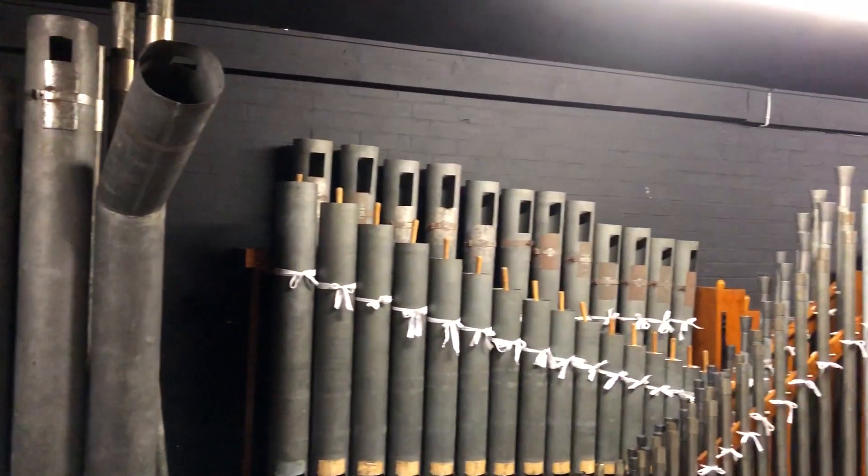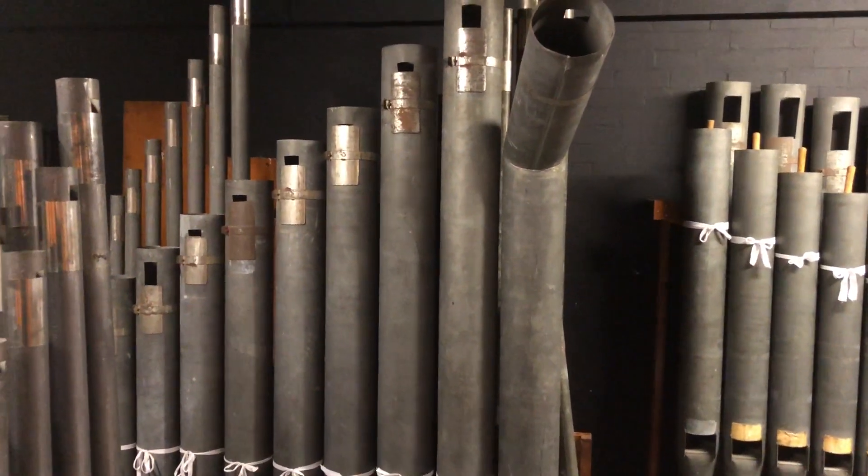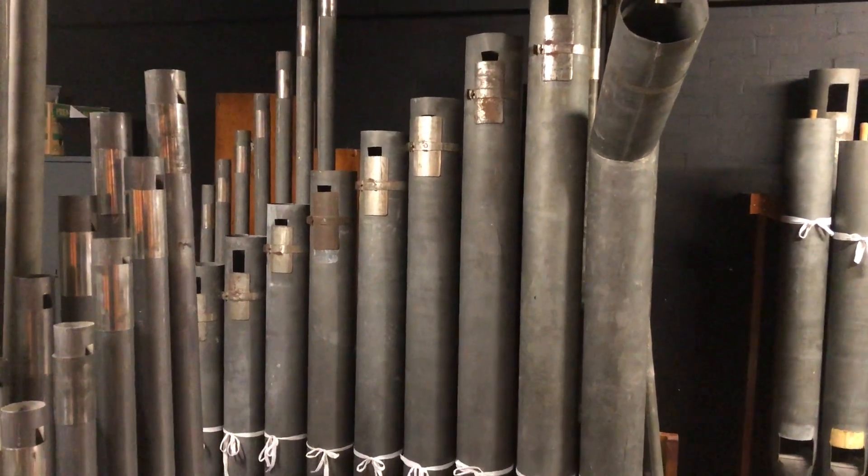We pan across now to see the eight-foot diapason basses, and behind those are the string basses of the cello and the gamber.